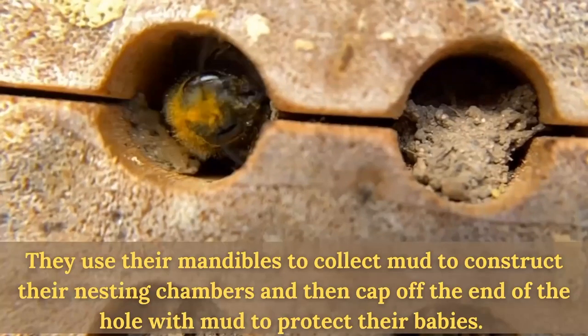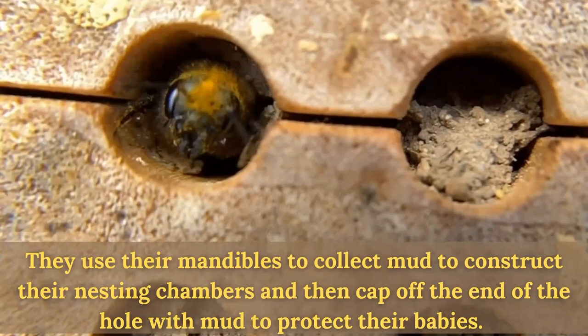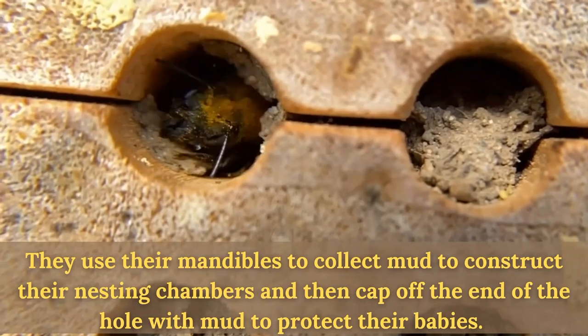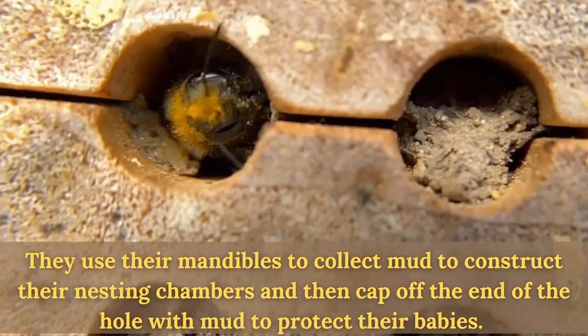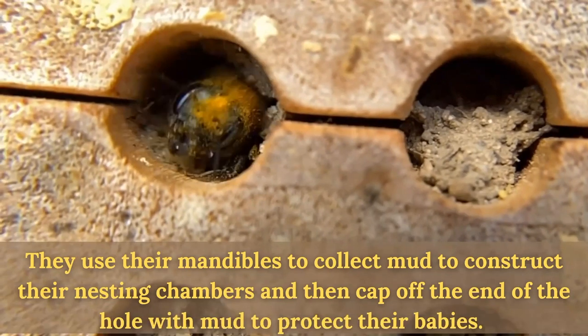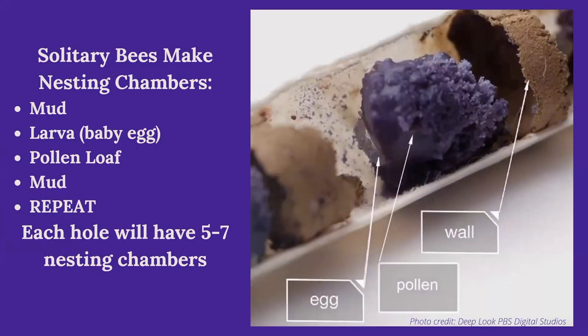Mason bees use their mandibles to collect mud to construct their nesting chambers. This little bee you can see is completely covered in pollen — they get it all over their bodies, all over that tiny scopa. This little girl is capping off her hole with mud she's collected. I grabbed this on my macro lens in slow motion so you can see her working. She'll crawl into that hole, gather some mud, crawl to the back, cap it with mud, then lay a pollen loaf and place her little baby larva next to that pollen loaf.